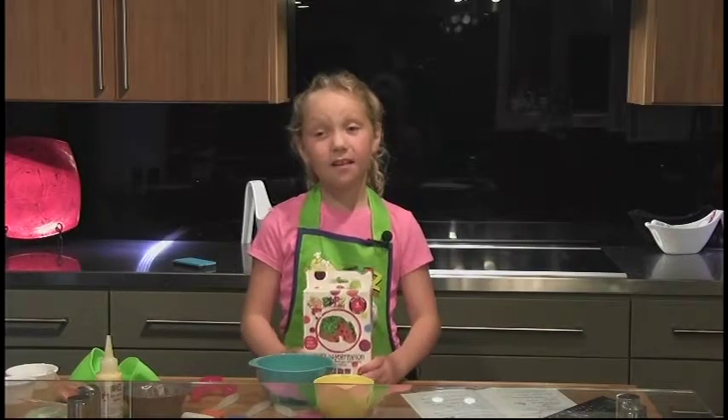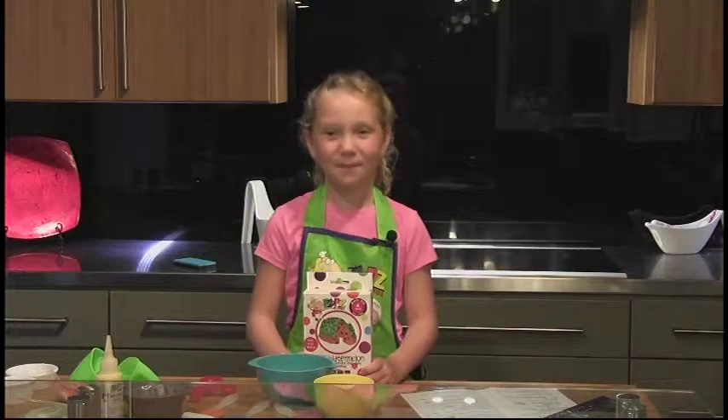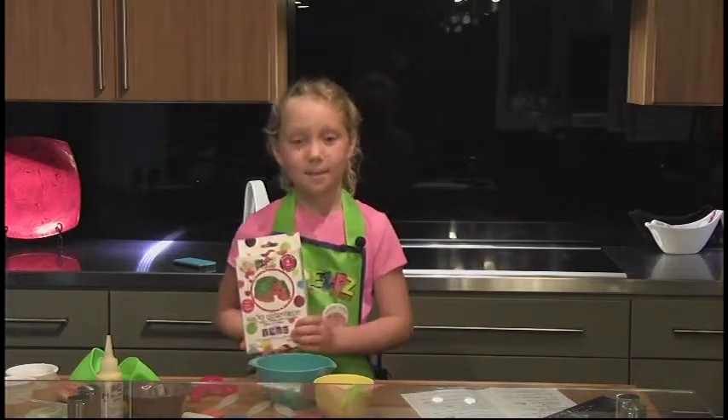Hi, my name is Kaylee and today we are going to be making a Bundt cake using easy peasy mixes.